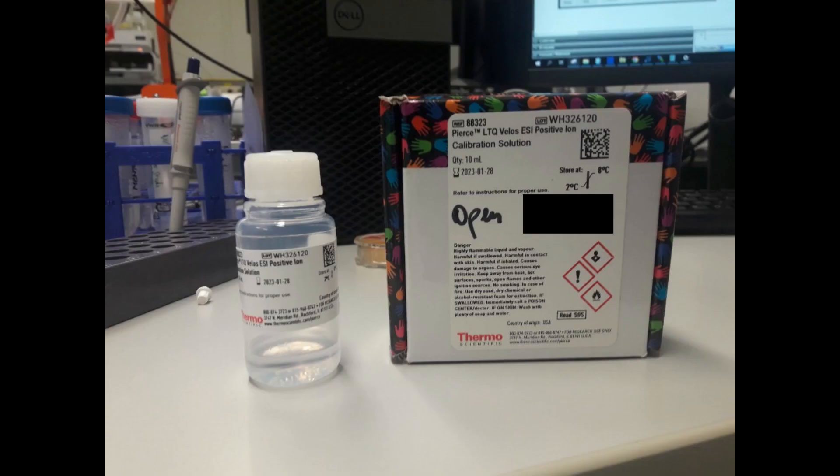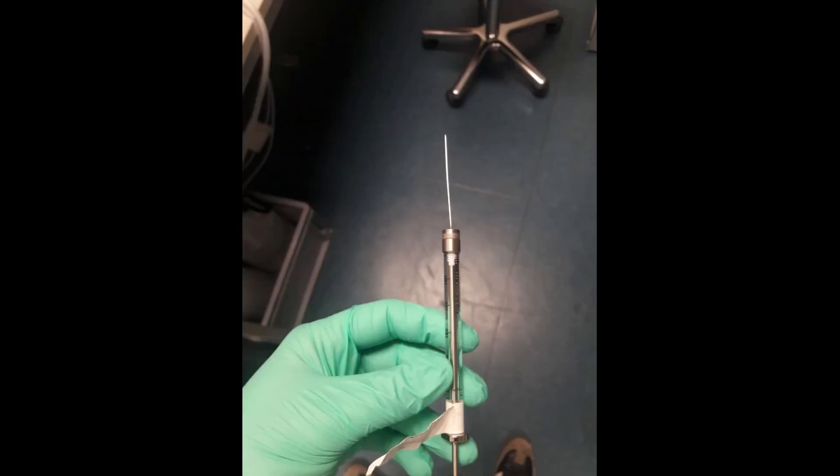We are using the commercially available CalMix from Thermo Fisher for the calibration. To calibrate, you have to fill a syringe with the calibration solution. It is always good to wash the syringe beforehand — wash it at least two times with LC-MS grade methanol. It might also be a good idea to dedicate one syringe just for calibration to avoid any contaminants inside the syringe.